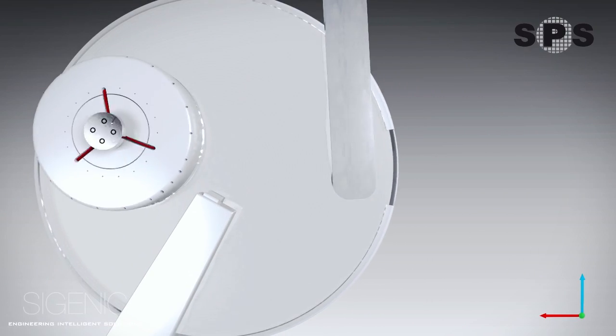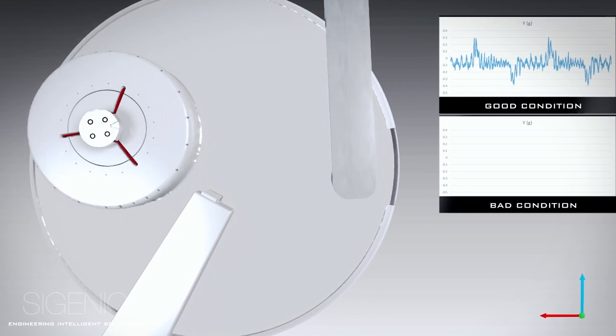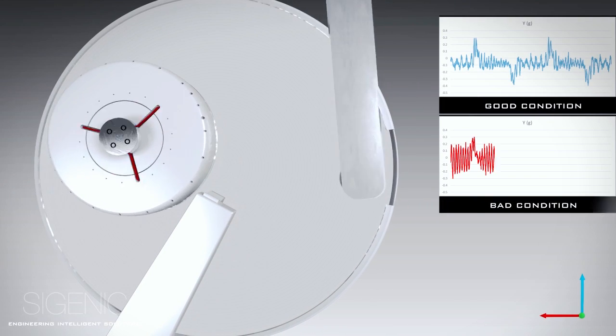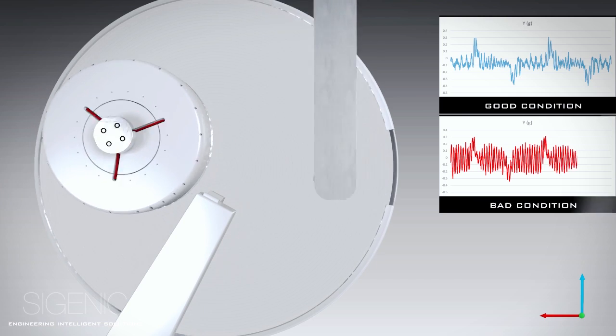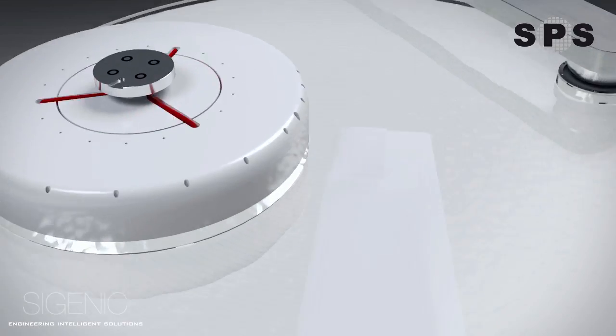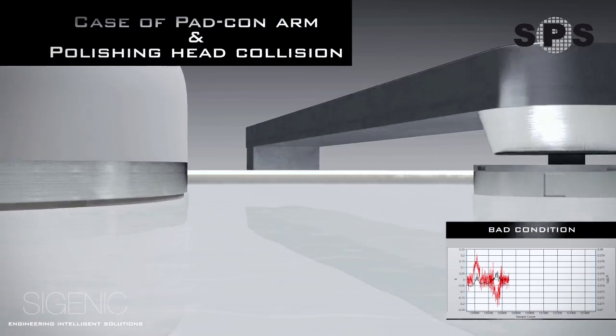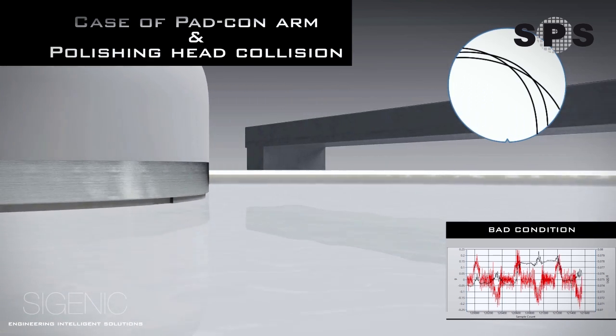Any undesirable event experienced during the process will be effectively captured by the sensor. When the sweeping motion of the PC arm collides with the polishing head, hard particles will be deposited on the pad, causing macro scratches.